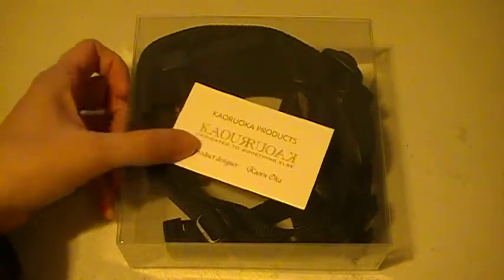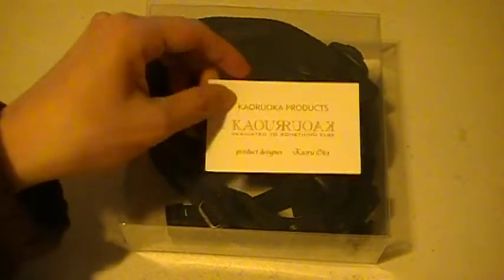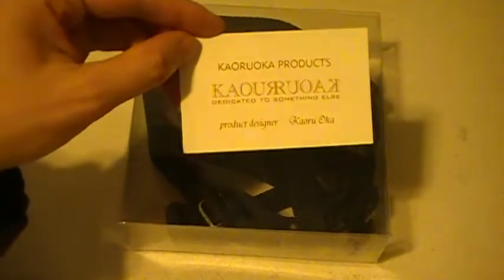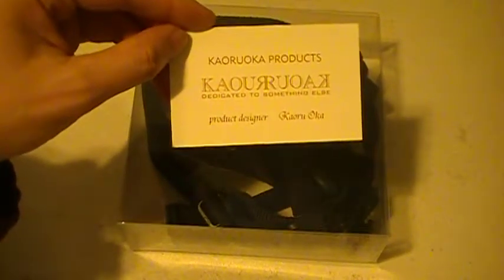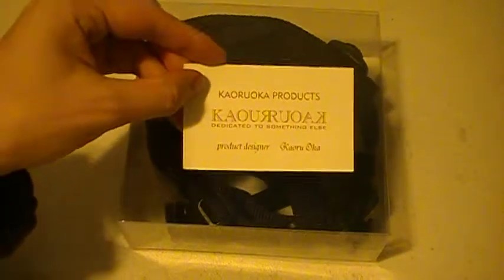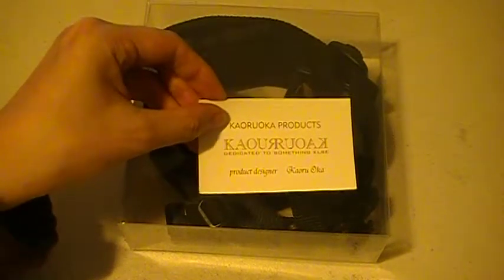When you first get the product, it comes in a little plastic box like this one, with the business card underneath. I pulled the business card from underneath to the top so you can get a good look at who designed this product and who made it. So if you want your own, you can go to him and purchase a few if you like.